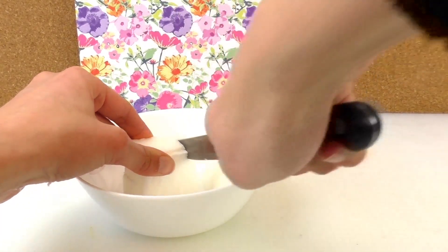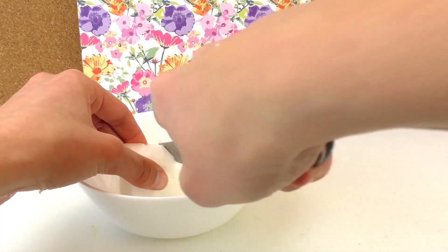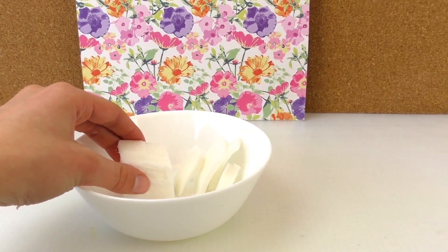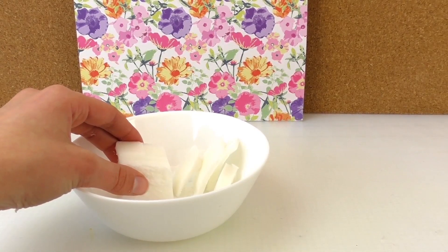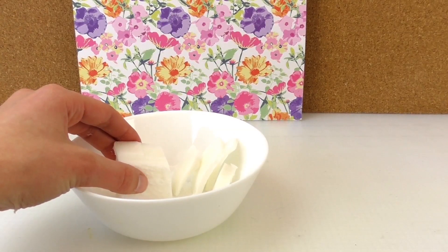We're going to cut the soap in half, a bit smaller, so it's easier to melt in the microwave. About 30 seconds in the microwave, then we need to stir it to see how far it is. If it needs a bit more time, that's fine.